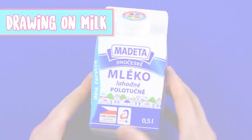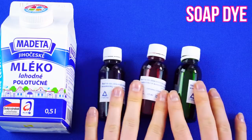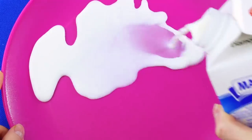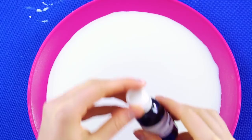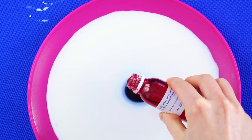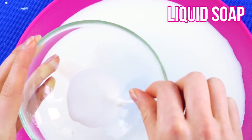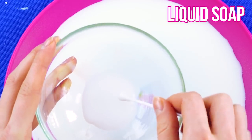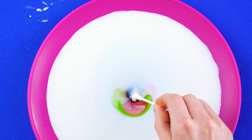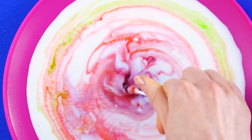Drawing on milk. Here's a trippy art project you can do at home. All you need is a quart of milk, a few different colors of soap dye, glitter, and q-tips. Pour the milk into a plate or saucer and add a dash of soap dye, then another color, then another. Now dip a q-tip into the soap and put it into the milk mixture — the dye reacts when it comes into contact with the soap. Whoa! That is some psychedelic milk. Don't you feel like you could stare at this forever?